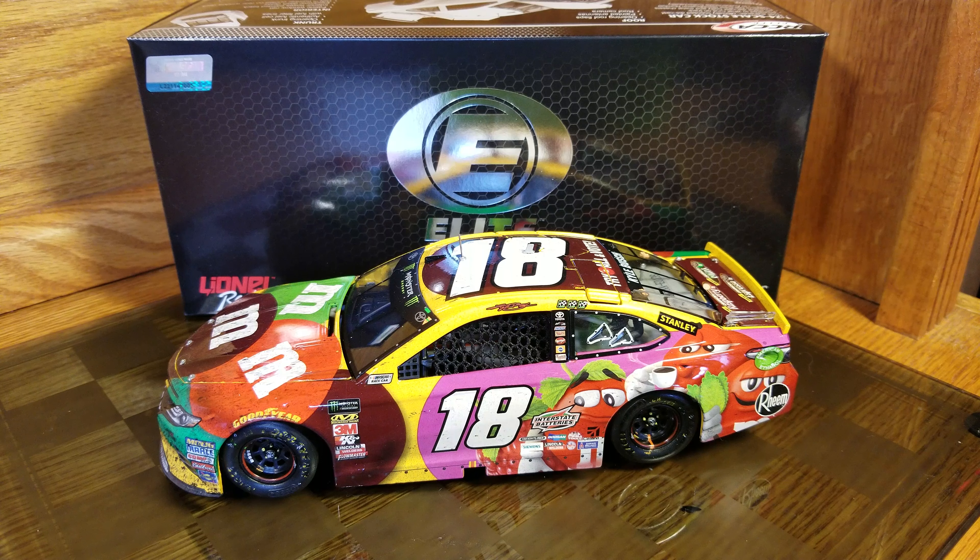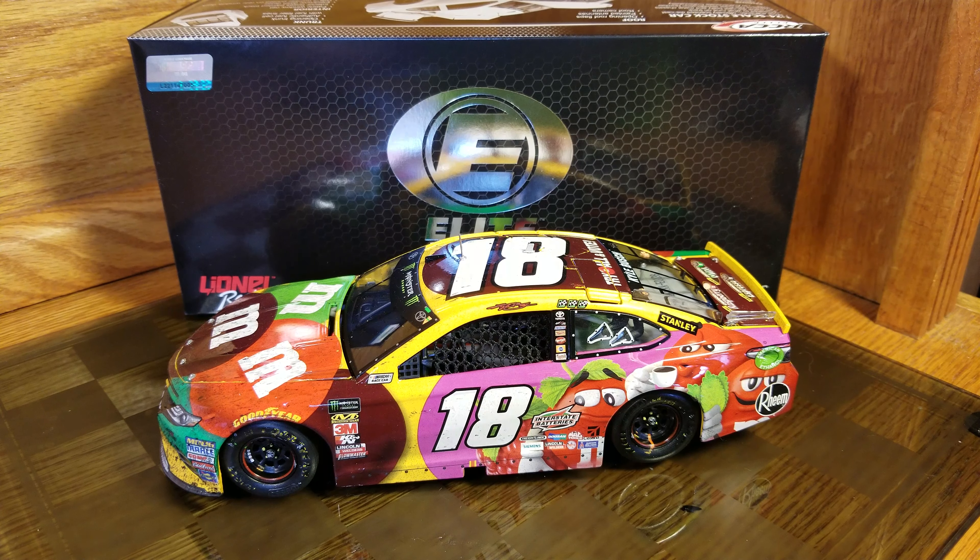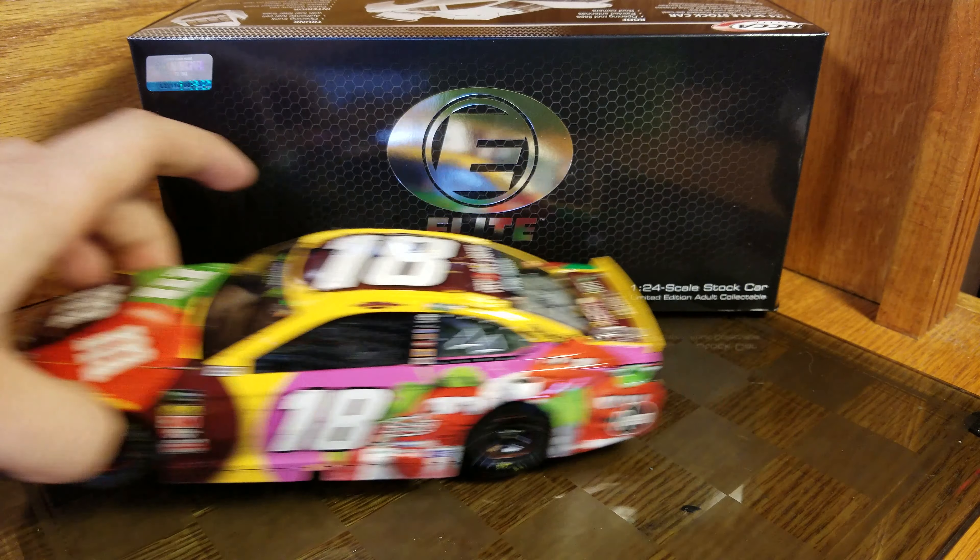Welcome back to another diecast review. This is Kyle Bush's 2018 spring Richmond race win — he actually swept the races here. I wasn't planning on getting the spring one until I saw it in some pictures and was absolutely impressed with it, so I decided to pick one up. It's a really good diecast.